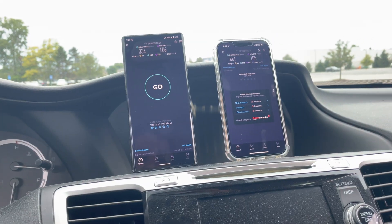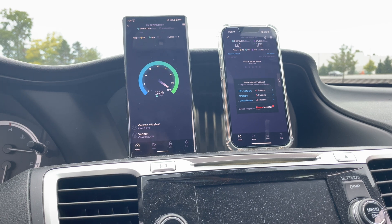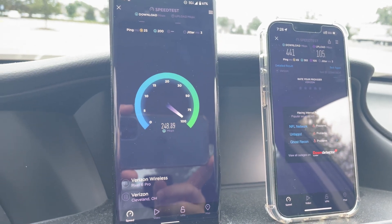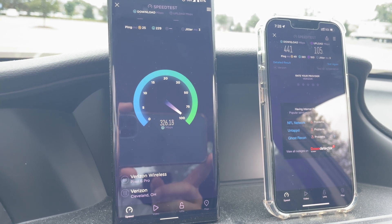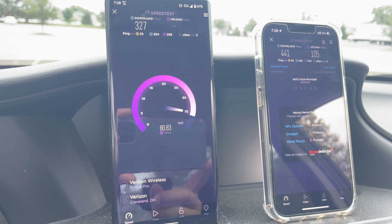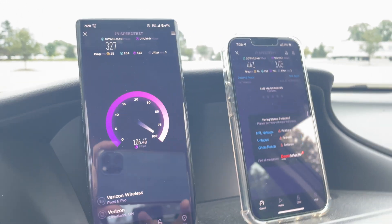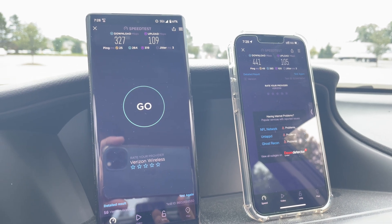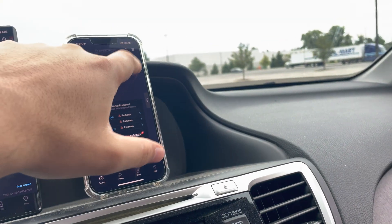You would think it would default to the millimeter wave, but it's not. We'll run another test and see. I think we're sticking to the C-band. It looks like the preference is C-band, which is kind of strange — don't you think you'd want to be on millimeter wave first and everything else second? Both versions of Ultra Wideband are here in testing but we can't connect to it. I guess if you had Samsung Band Selector that might work — maybe that app allows you to choose the band. 327 down, 109 up.